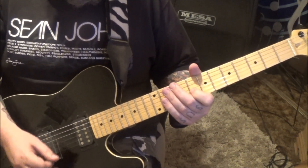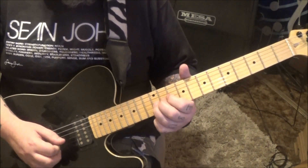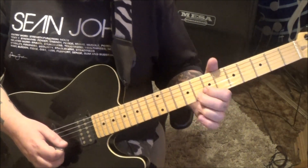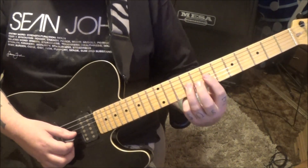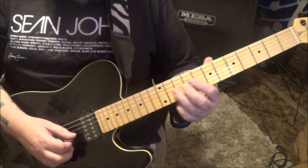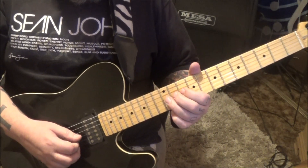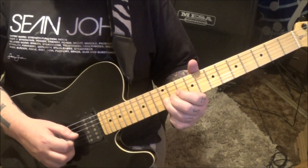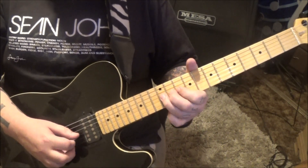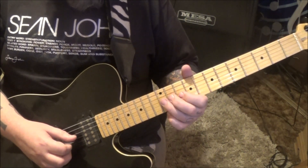Then we can get that treble boost going. This can be played in different notes — I had to make a judgment call, so I went with 12G instead of 8B. Vibrato that. This is 45 seconds in, and then 9G, 12DG, 9G.